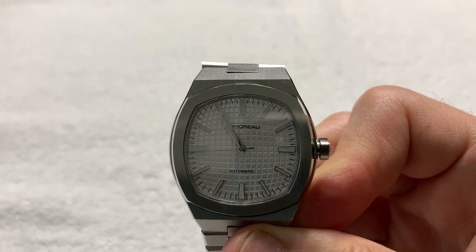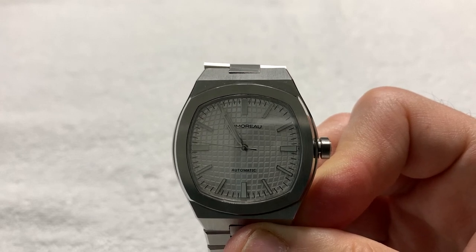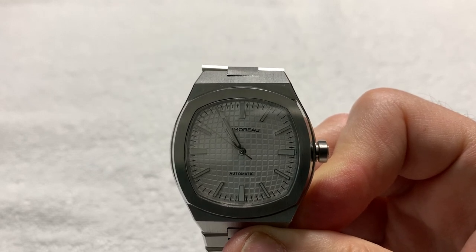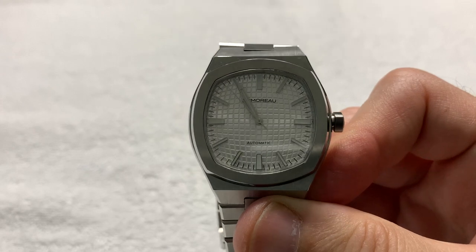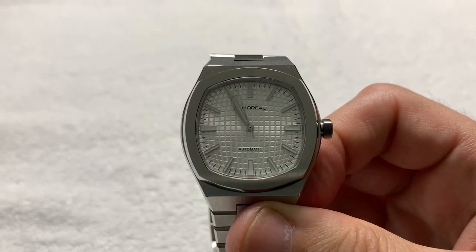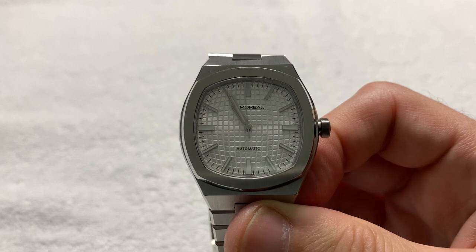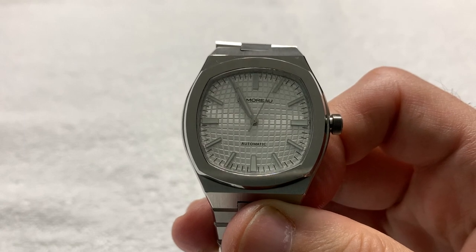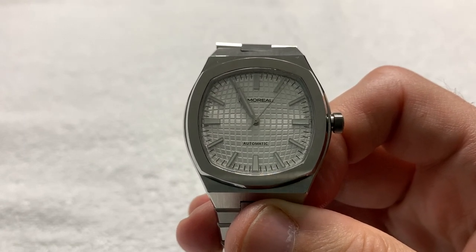DeMoro was born from that. It's a sports watch. The only watch I have any experience with that this looks analogous to is, of all things, the Patek Philippe Nautilus.